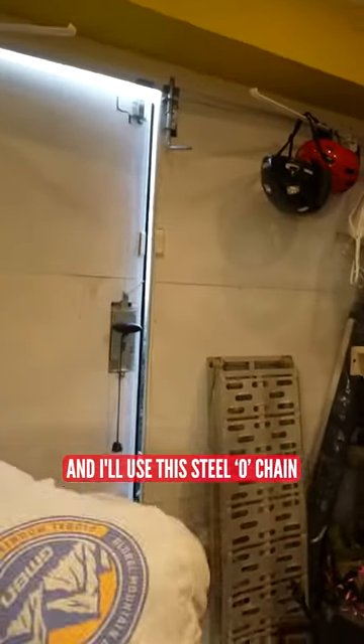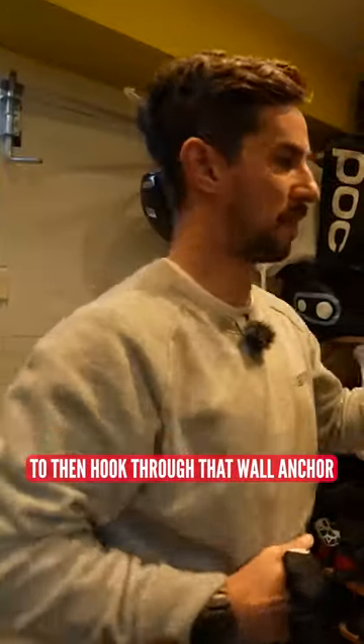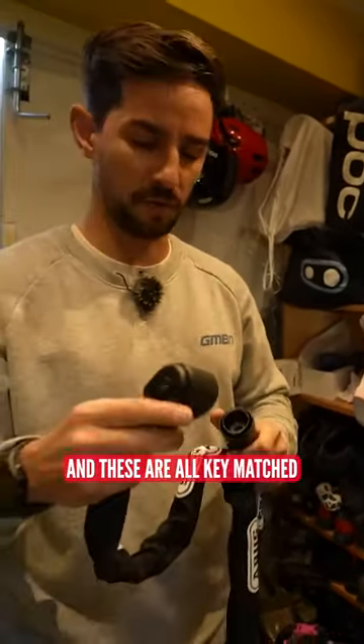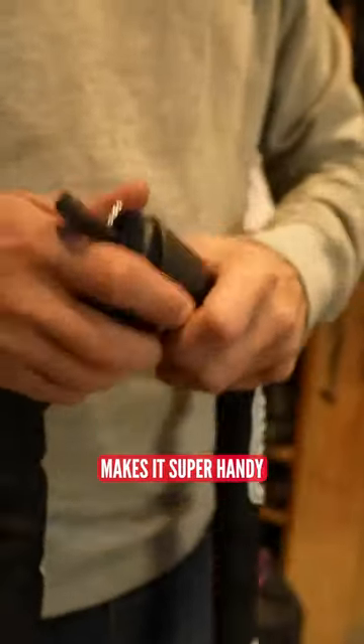Put the wall anchor in the corner and I'm going to use this steel O-chain to hook through that wall anchor and then through the bikes. The great thing about this is I've actually got a few of these and they are all key matched, so the three locks all use the same key — makes it super handy.